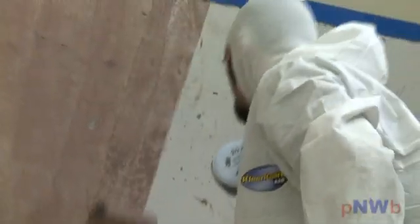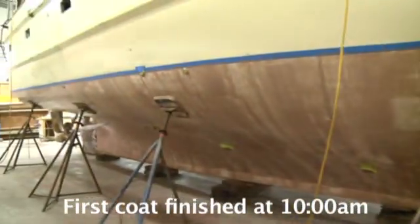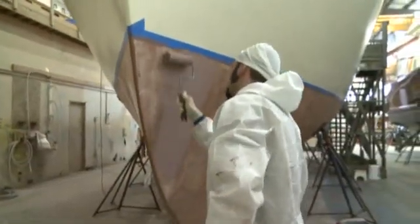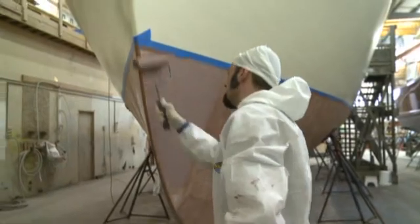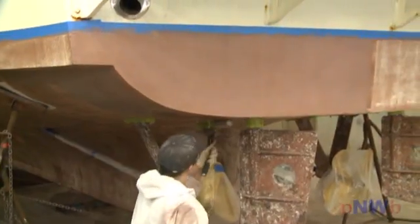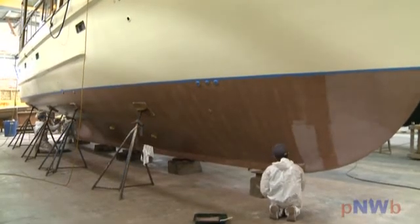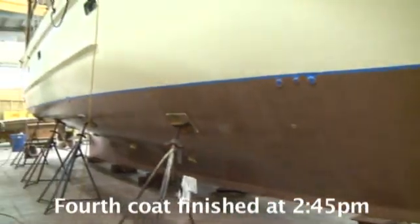Each coat goes on fairly thin. The first coat might appear somewhat non-uniform with the gel coat or barrier coat showing through in places underneath. Mix and apply the second coat once the first coat becomes tacky to the touch, and a more uniform appearance begins to take shape. The subsequent third and final fourth coat achieves a fully uniform covering with a reddish brown color. If you're doing a DIY application with a friend or two helping, remember you must apply all four coats in one day.